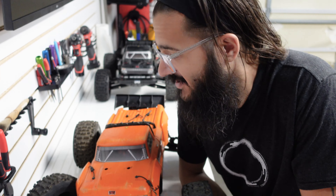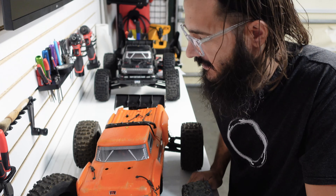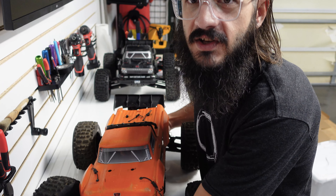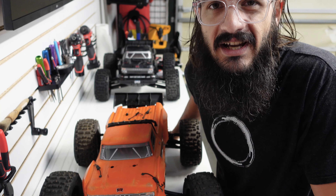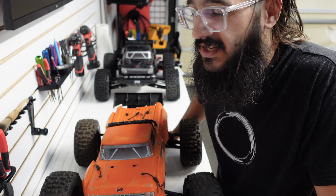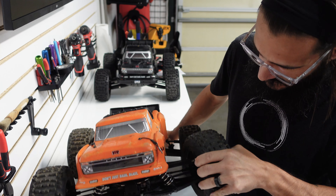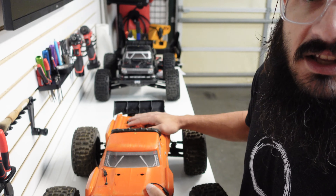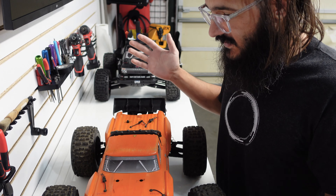What's up everybody, Tyson here with Garage Life RC. I just got this fresh in off eBay, picked it up for super cheap. I want to roll through it real quick with you guys — first time just seeing it. This is an Arma Outcast, the regular edition, not the EXP. I picked it up cheap on eBay.